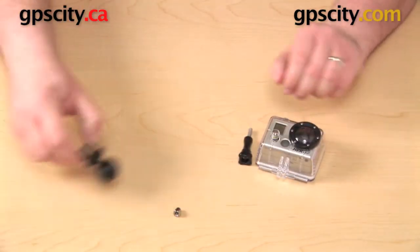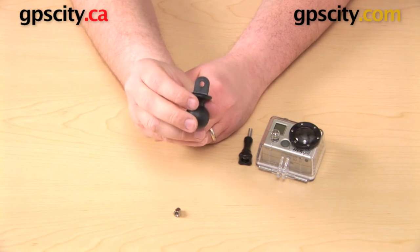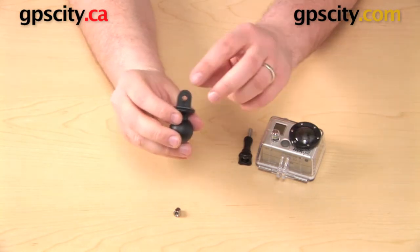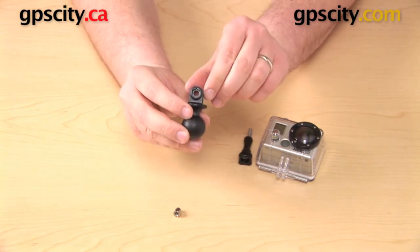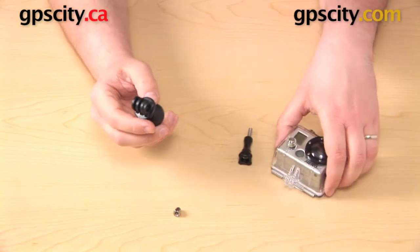Here is our RAM Mount component again. One thing to show you is the hole there on the plastic part of it. One side of it is a perfect circle. If you turn it around, the other side actually has a hex shape to it. Just keep that in mind for a second.